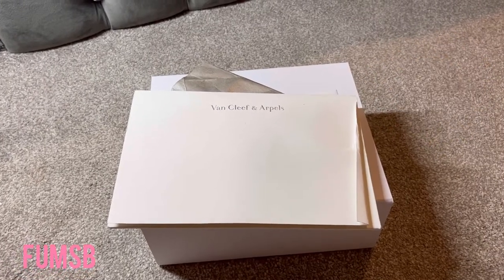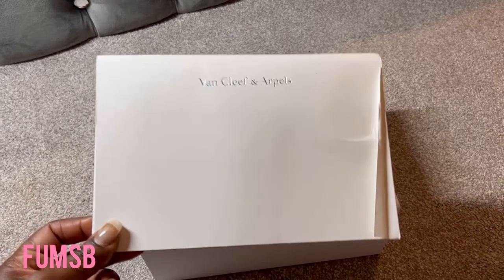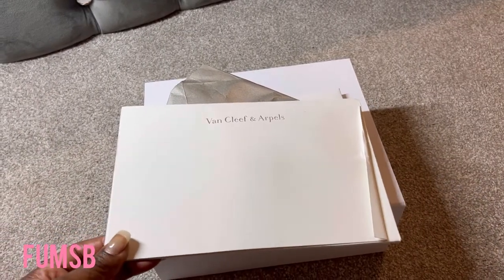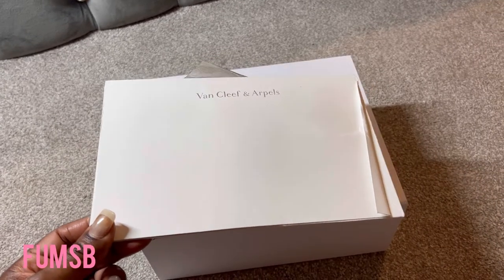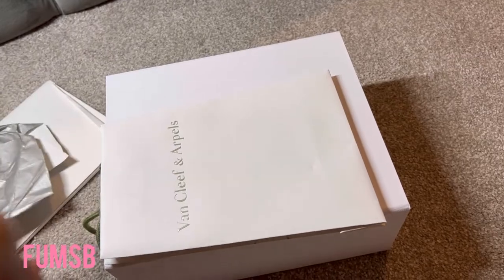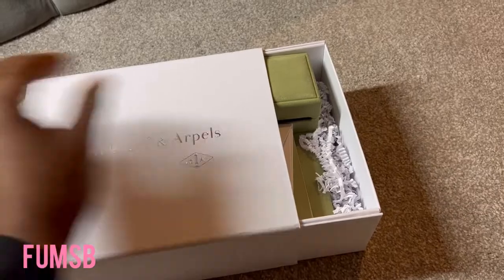Today I will be unboxing the very popular Van Cleef & Arpels Vintage Alhambra Pendant in yellow gold onyx. Oh my God, I absolutely adore this. So let's get to it.